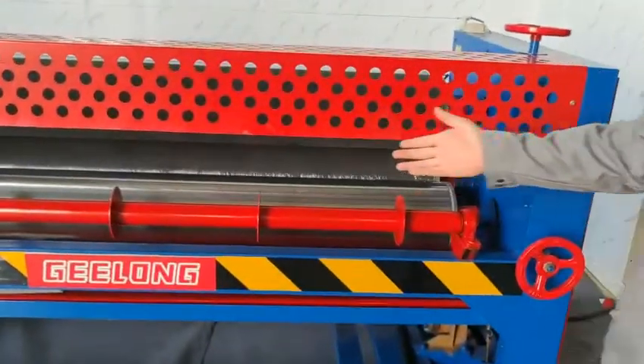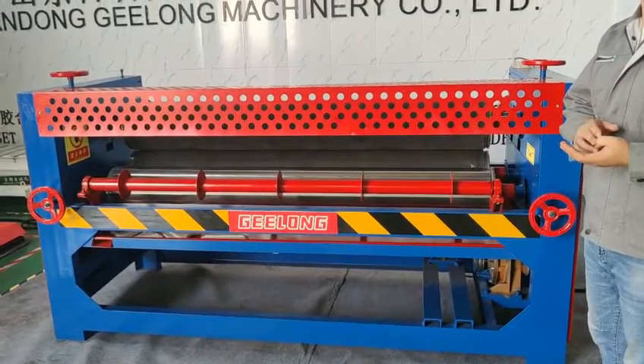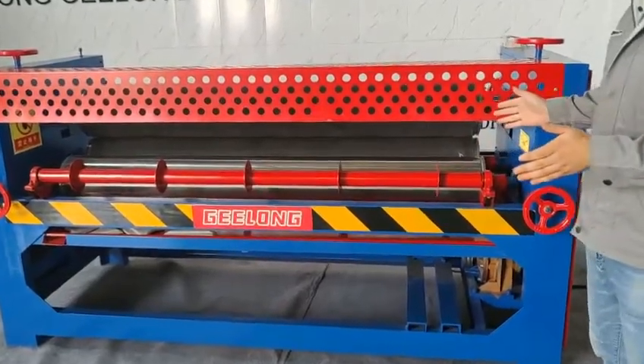This glue spread machine is working with 4 feet. But we can produce many sizes for you like 5 feet, 7 feet, 8 feet, 10 feet. This machine is 4 feet. This is our glue spread machine sample.